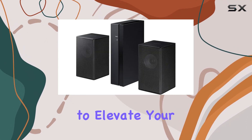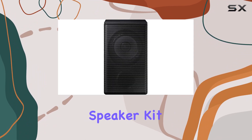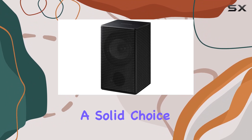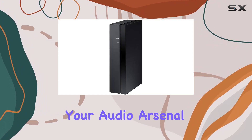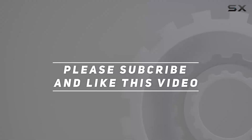In conclusion, if you're looking to elevate your home entertainment experience with a wireless and stylish rear speaker kit, the Samsung SWA-9100S is a solid choice. The build quality, wireless connectivity, and special radio feature make it a standout addition to your audio arsenal. Check out the video description for an updated price, and thank you for watching this video.